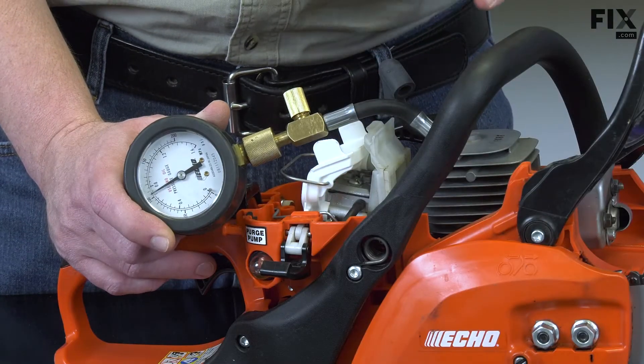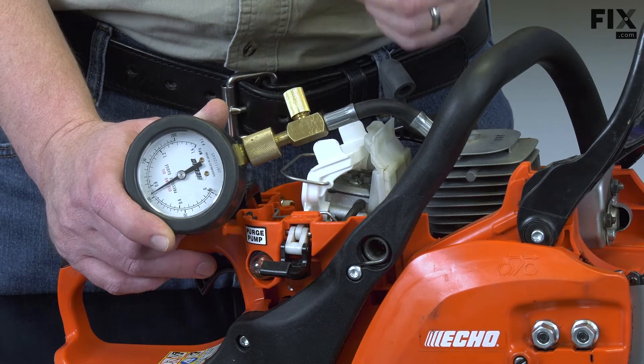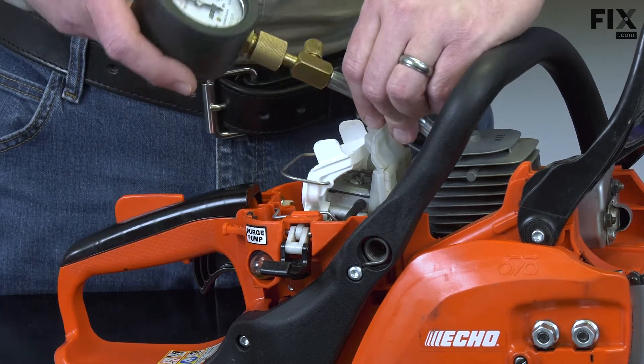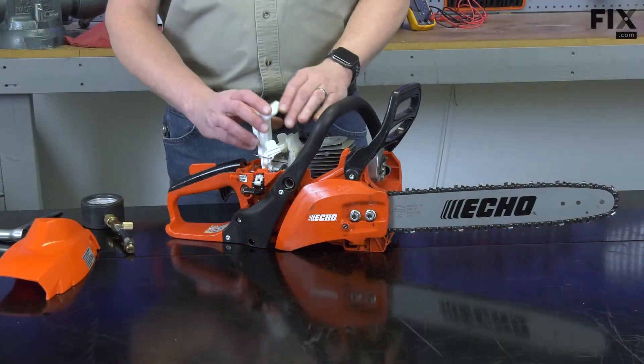Most small engine manufacturers will make the compression data for their engines available. You can use it as a reference to gauge your test results against. With the test done, now I remove the compression tester and I'll put the saw back together.